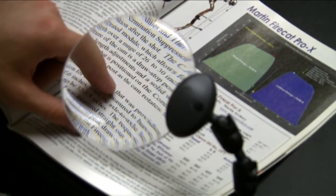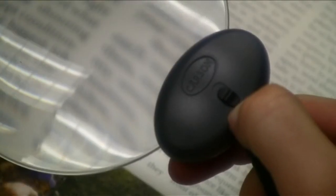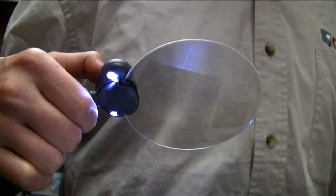The two-power acrylic lens provides a crystal clear image for any activity. The Attach-A-Mag features two super bright LED lights powered by three easily replaceable button cell batteries that are included.